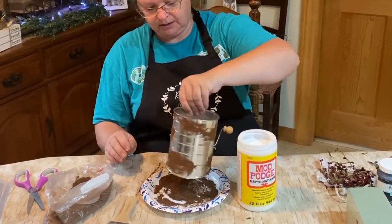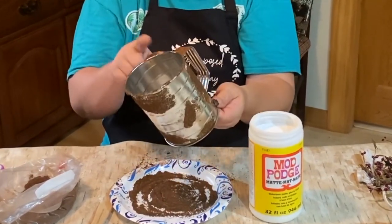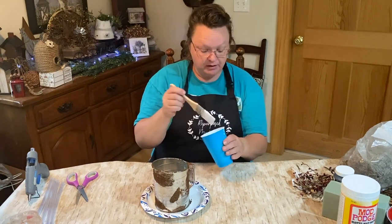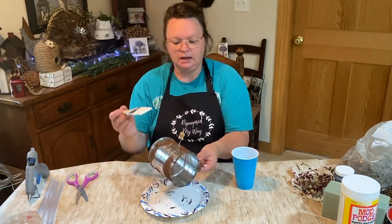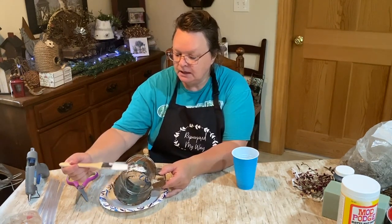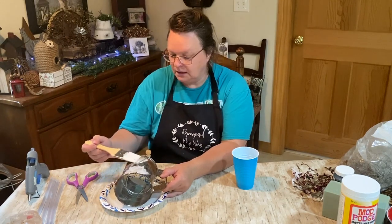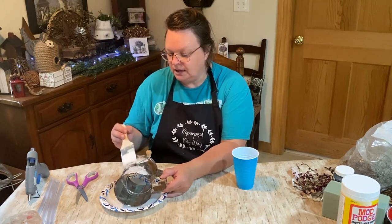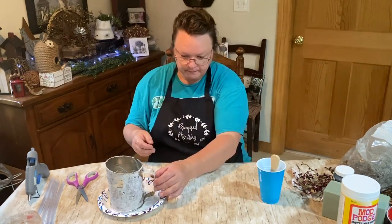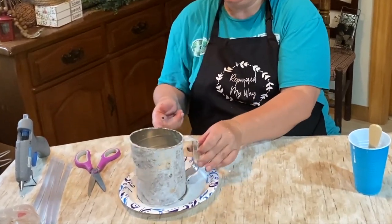Then we're just going to stick it right into that stuff. Then just kind of tap off the excess. Mod Podge dries clear, so I just tap — because if you brush it, it kind of tries to come off. I try to leave it a little chunky; that way you get kind of raised spots of the cinnamon spice rusty look. When that dries it'll be clear and you'll just see the spice stuff through it. We're going to let that dry — maybe I'll hit it with the dryer to get it to seal up a little bit quicker.